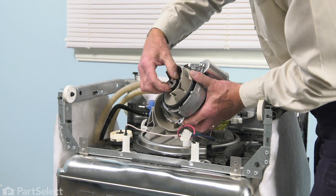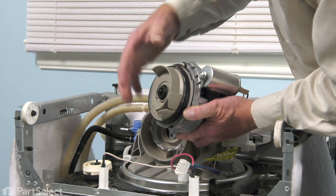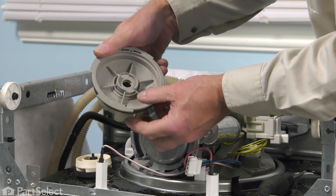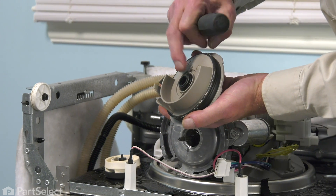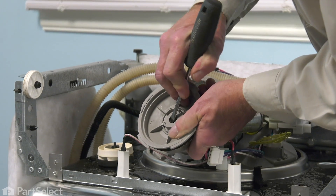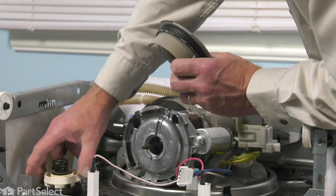Once we've removed the impeller, we can set that aside. Our seal assembly is embedded in this little housing. We'll simply rotate that so the keyways line up, pull that away from the motor, and set the motor aside. We'll next need to pop that old seal assembly out of that housing. Take a screwdriver and rather than prying from the front where you're more likely to damage it, insert it from the backside and put a little bit of pressure on the metal portion to pop it out. Then discard the old impeller and seal assembly.